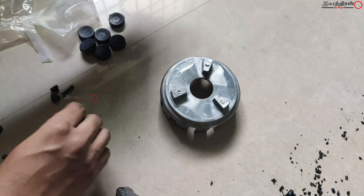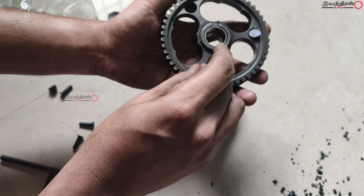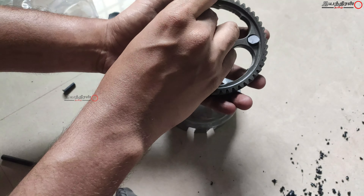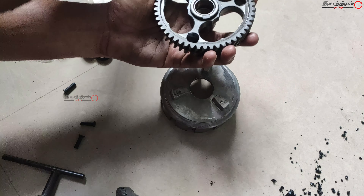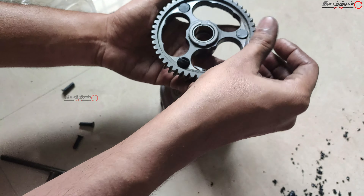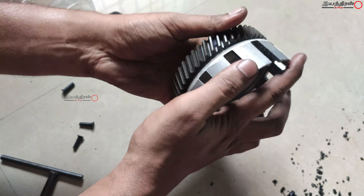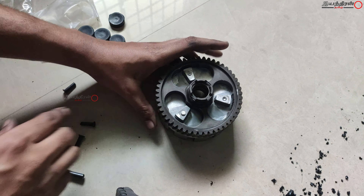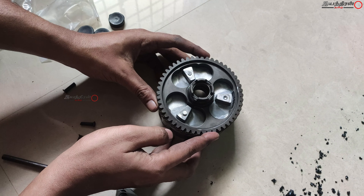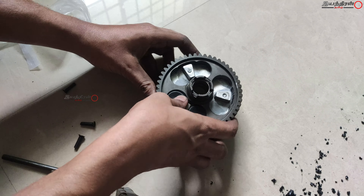We will replace this. First, we will remove the studs. If you put it directly, it will damage. That is why you put it here — this is the thickness. It will be easy if you use a small screwdriver. We will use the small rubber, use the flat face, and mount it. If you put it in the cone model, we will cut it.